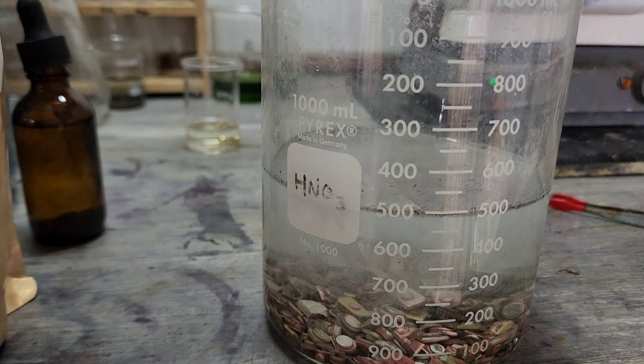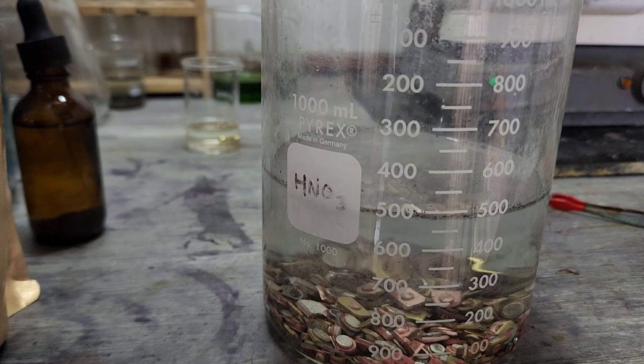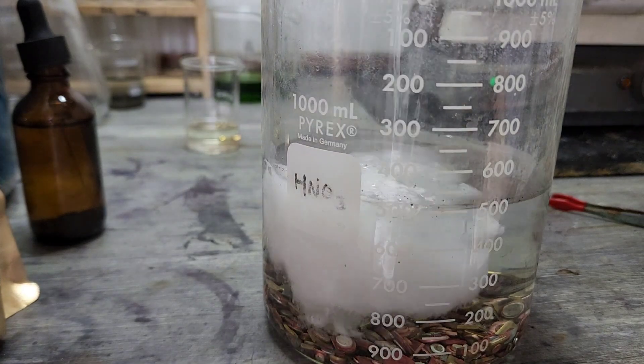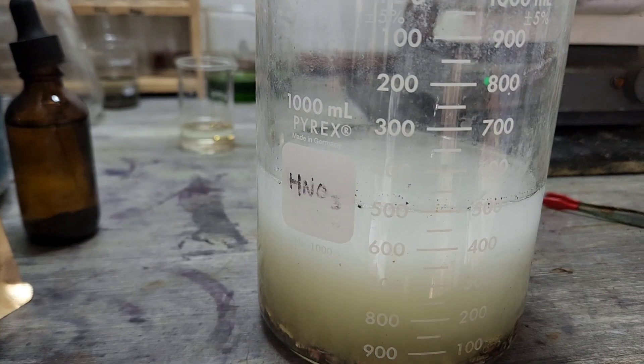Let's break out our potassium nitrate again. Let's go with one scoop. Looks like we got a pretty good reaction right off the bat.